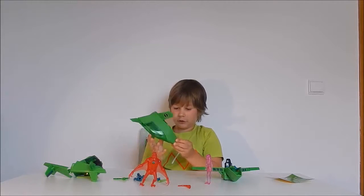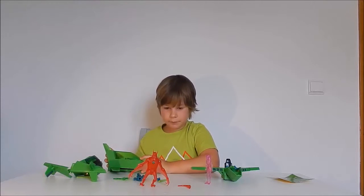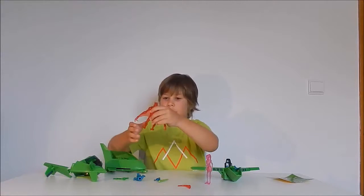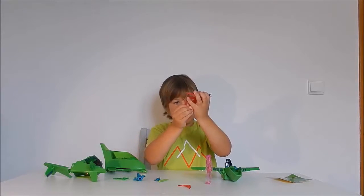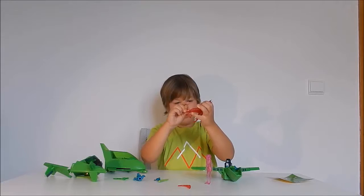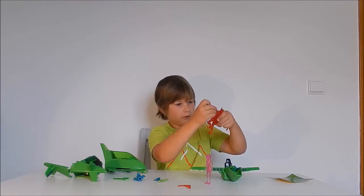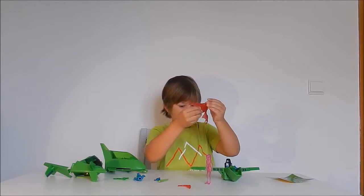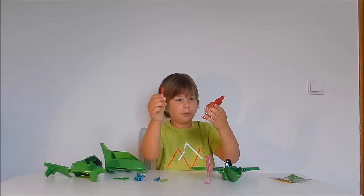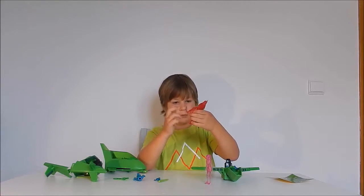Now let's get into the figures. This one is very detailed — it can move, the knees move, the legs move, it has wings that can move, the arm moves very well. The head can move also. It comes with this tail piece — you just put it on like that.